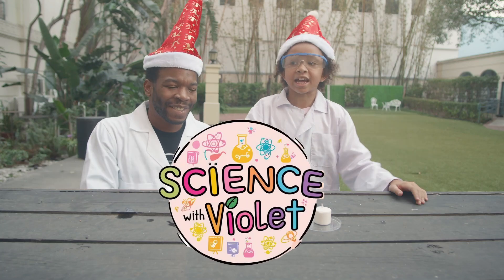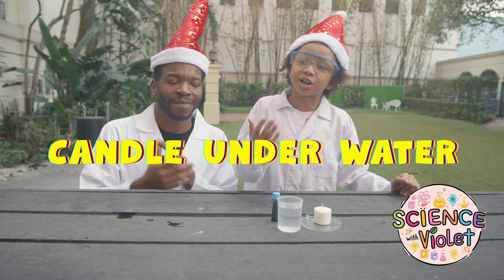Welcome to Science Revival. Today we're going to be doing the candle under water.